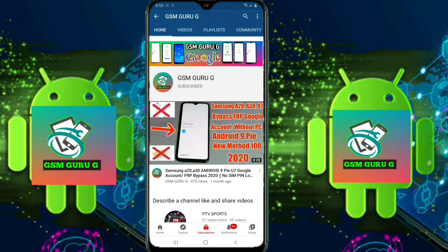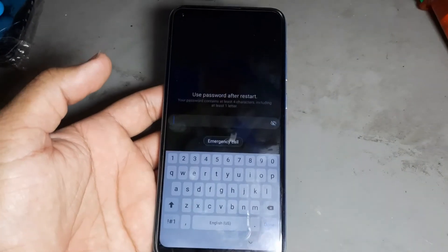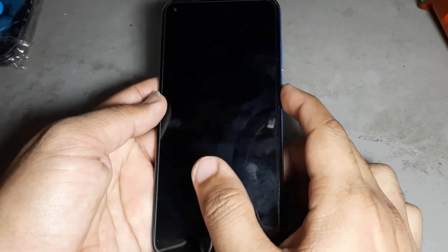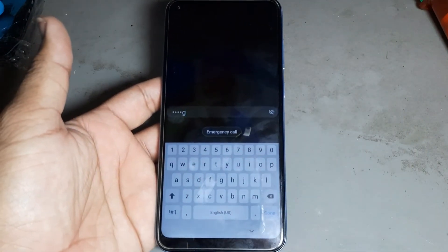Subscribe GSM Guruji and press the bell icon to watch videos first. Hello friends, today I want to show you how to remove the button lock, password, anything on the Samsung A11.